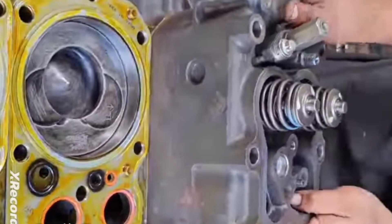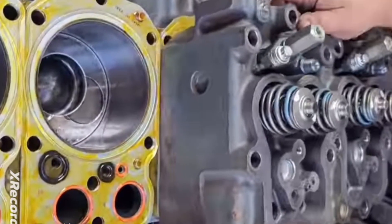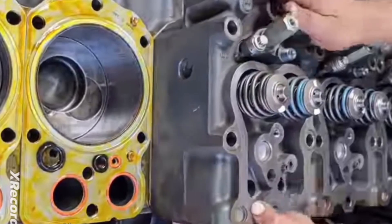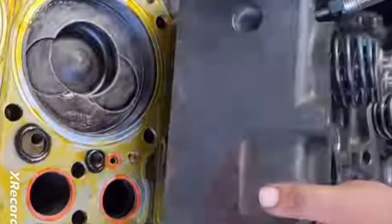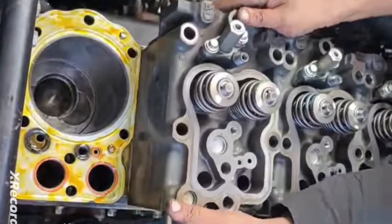Another time you should use it is when you have an old cast iron engine. If you are using an old engine, especially a cast iron diesel engine, then you can make use of this gum. It also improves your sealing.